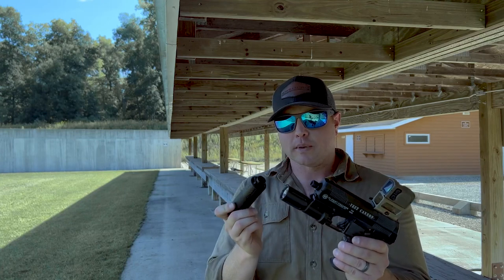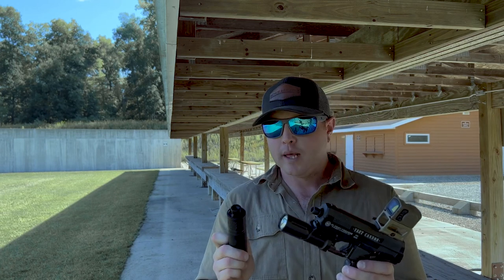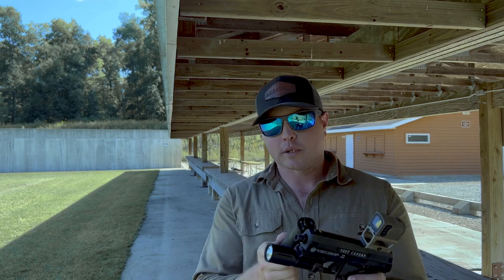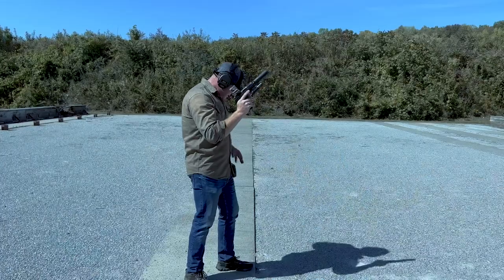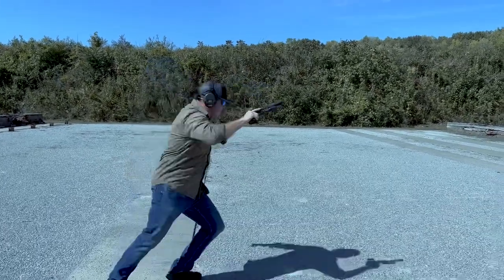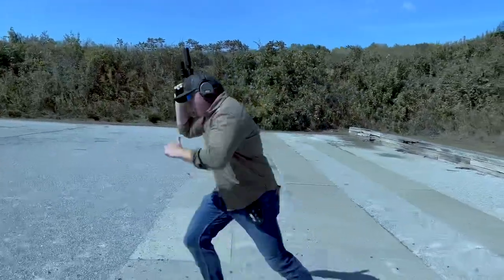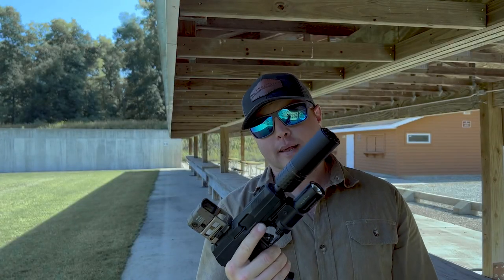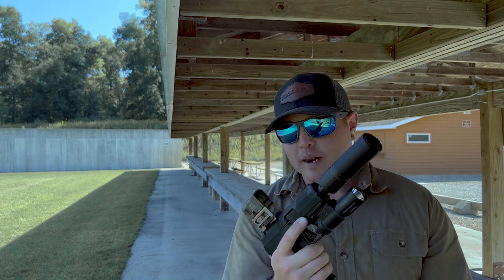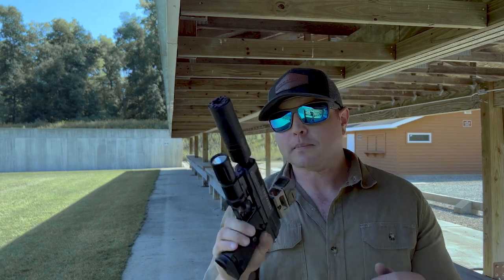The interesting thing is this is a fixed barrel, so you would think that a Nielsen device would cause the gun to malfunction. But the CGS Group suppressor has a Nielsen device with a spring piston in it and it works just fine. My Silencer Co Octane 45 is designed for fixed barrel submachine guns, so both function flawlessly on the gun. You would think with a fixed barrel a Nielsen device would cause it to jam, but it doesn't — so here we are.